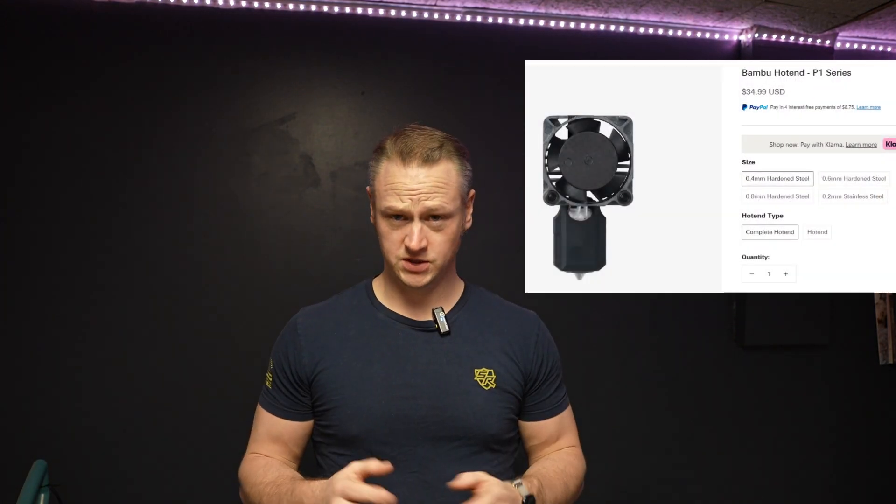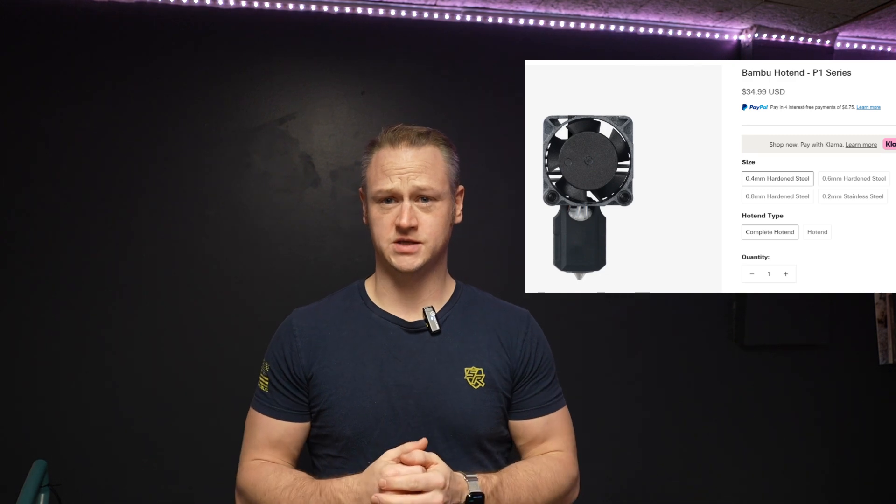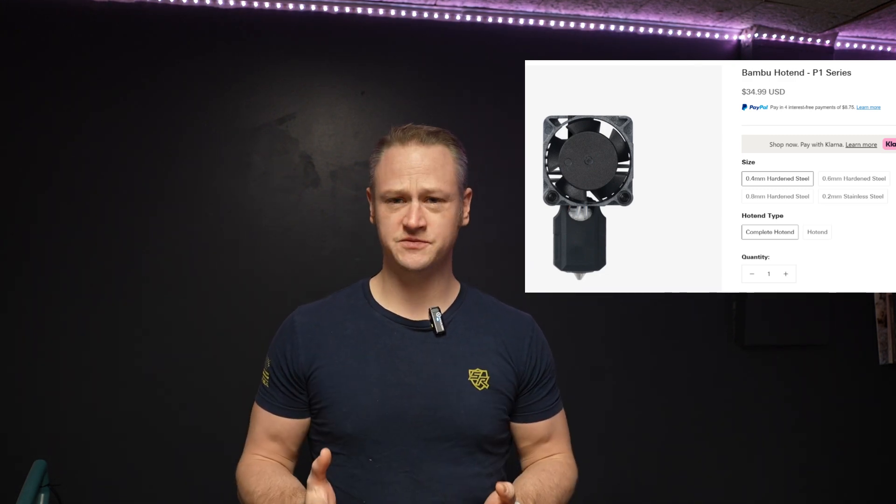I recommend definitely having a spare, complete hot end assembly on hand, just in case something like this happens to you. It's fairly easy to fix and you can be back up and running in just a few minutes, but if you don't have the part, you've got to wait for shipping. They might be back ordered, so it's good to have a couple of these on hand just in case.